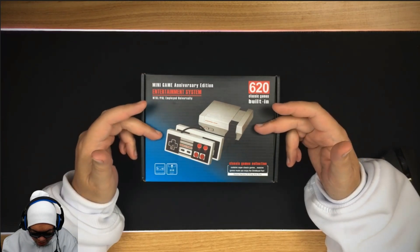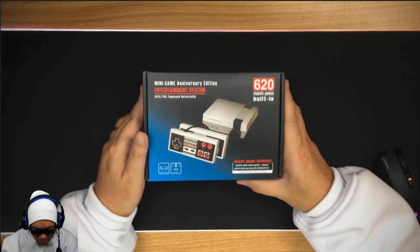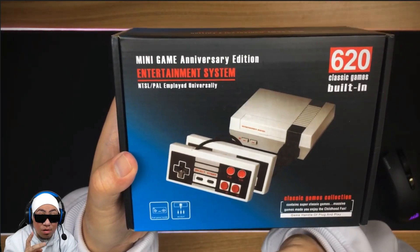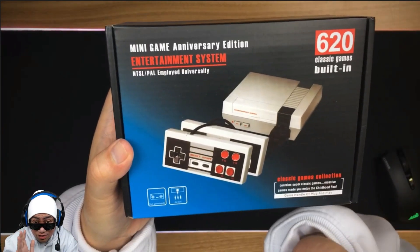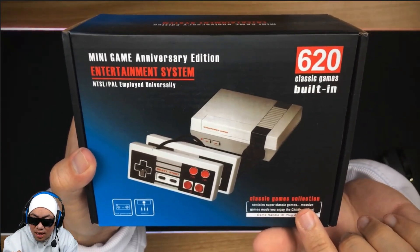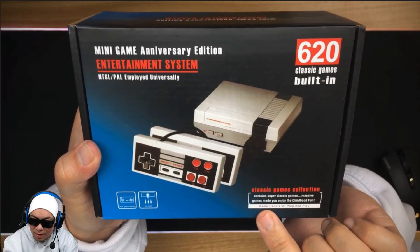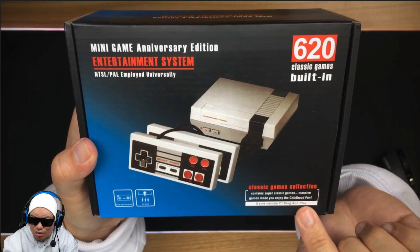Starting off with the outside of the box, we've got a couple of images here. It looks exactly like an NES — a Nintendo Entertainment System. It's got two controllers, that's a good thing. Unfortunately it's not HDMI, that's a big sad. It says 'Classic Games Collection, contains super classic games, massive games, made you enjoy the childhood fun.'